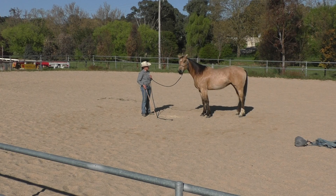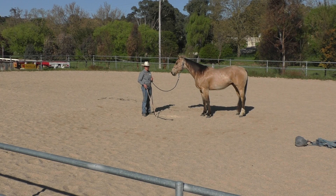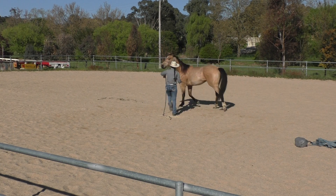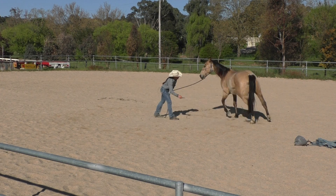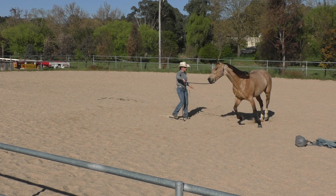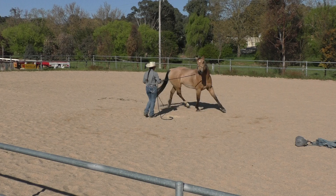Notice now he's starting to get a little more focused on me — his ears are pricked on me. He's kind of starting to work out that this is probably going to continue until he gets a little more focused on me. If I disengage him and ask him to move, notice he changes his flexion — he rocks over his hindquarters and changes his flexion.